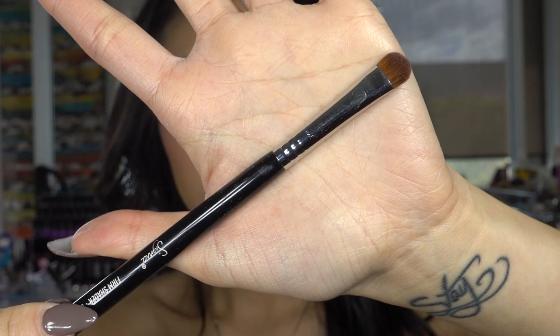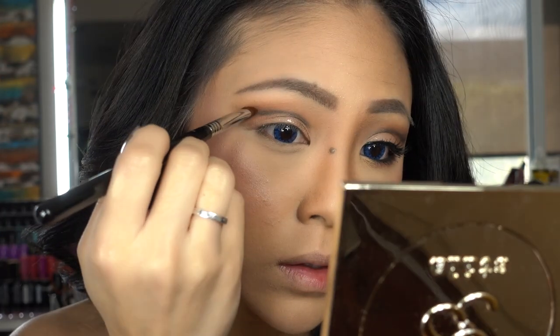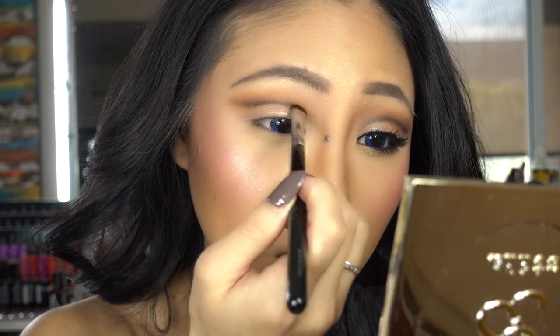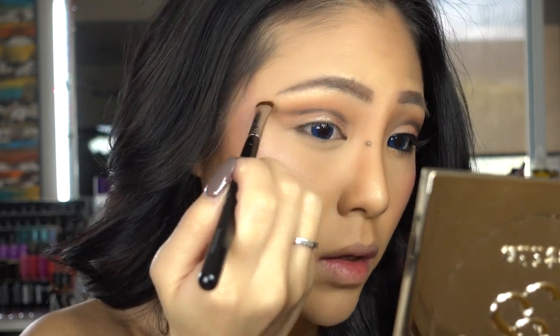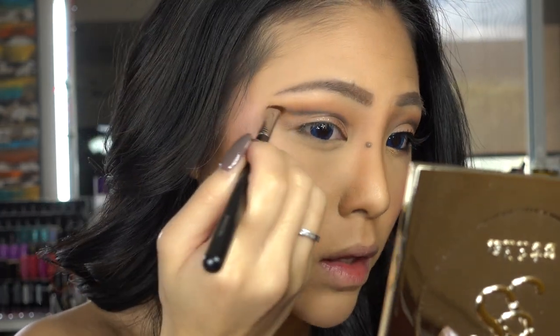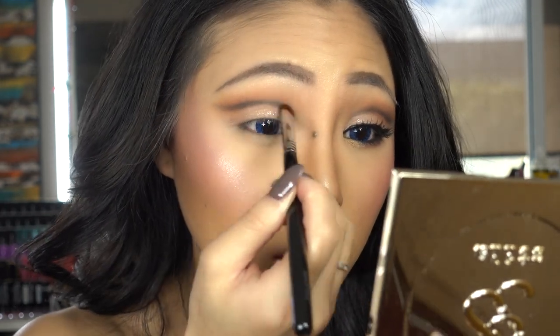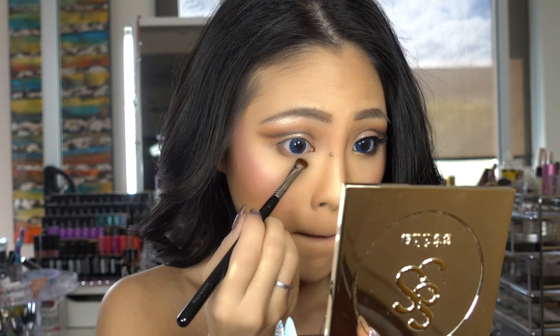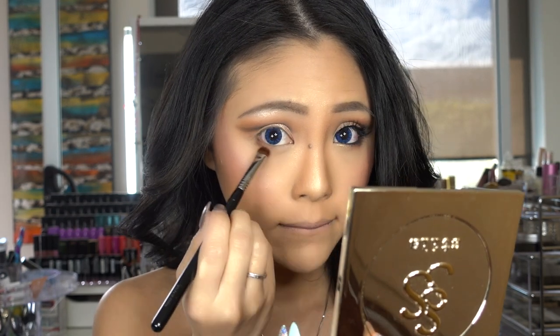Then I'm taking my Sigma 357 brush and I'm going to smudge that line that I created before just a little bit. Then with the same brush, I'm going to take Cocoa Bear again to my lower lash line for a smokey look.